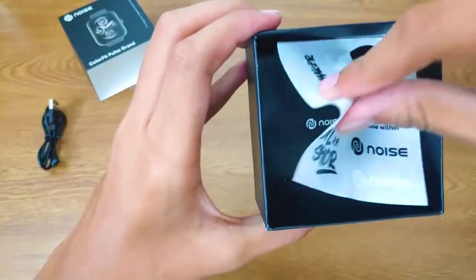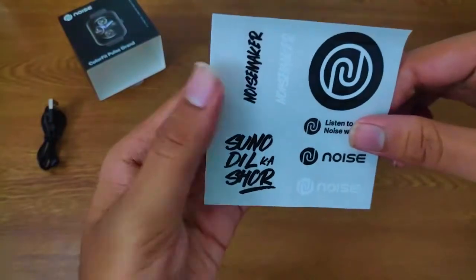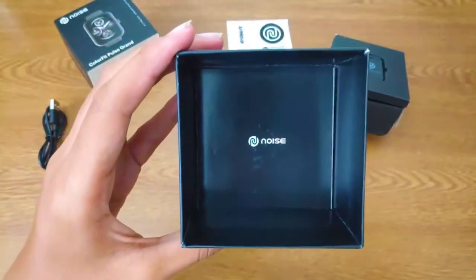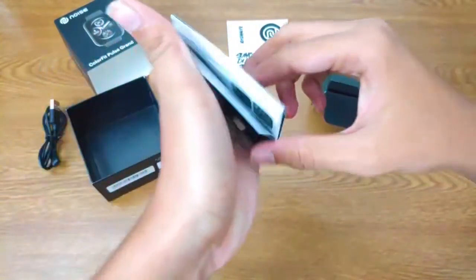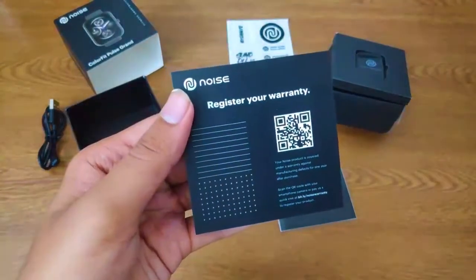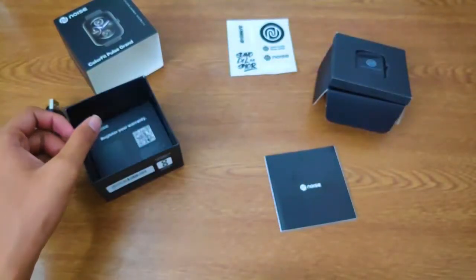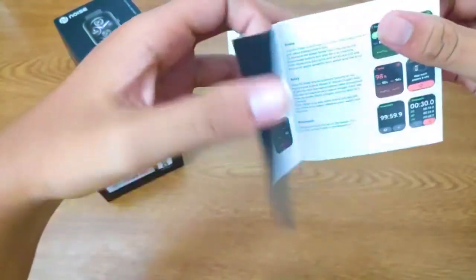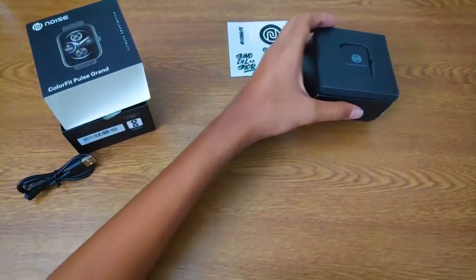Inside the box we have a Noise sticker — you can stick it wherever you want. Inside the box we also have a manual for the watch showing how to operate it and how to use the app. You should download the app, connect the watch, and there's also a warranty card inside the box. The manual has some settings you need to change in the watch, like how to change the watch face and other things.